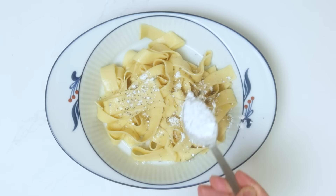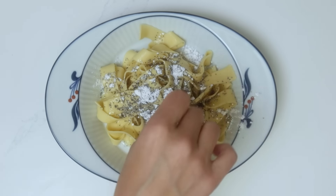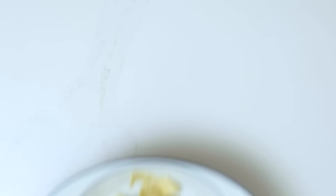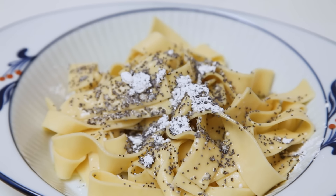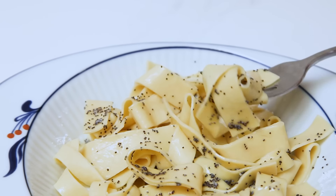Sweet pasta might seem like a strange combination, but for us it's typical to have sweet flour-based lunches or dinners. My mom used to make this dish when she was busy cleaning the house and needed to feed the whole family quickly. I definitely like the taste more now than I did back then. Trying new foods is one of my favorite things, but there are times when we feel the need to come back to our roots — nothing offers better comfort than the taste of home. Dobro chuť, or bon appétit!